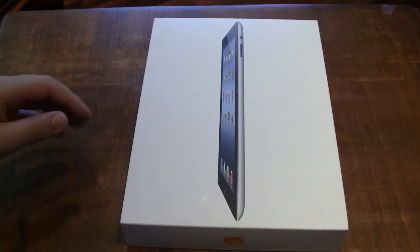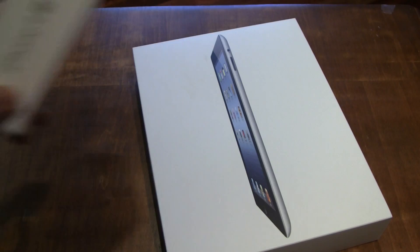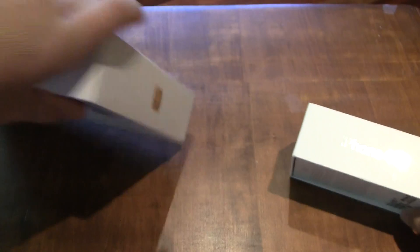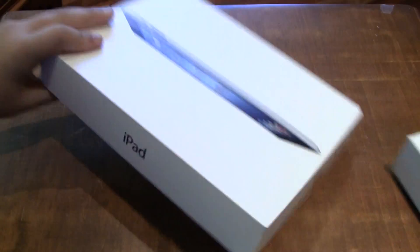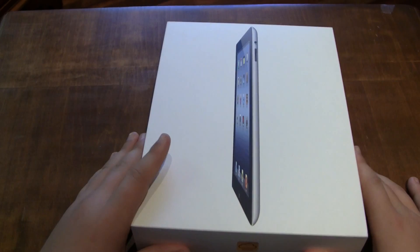Let's just get it open. One thing that you notice with the box right away is the similarity between these boxes. You have pictures of the device, iCloud, name, information on the back. So let's just get this box opened up.